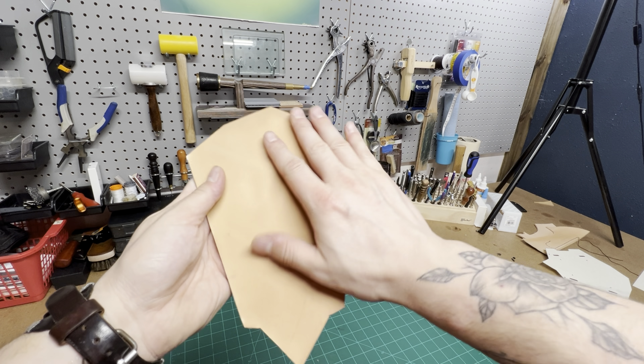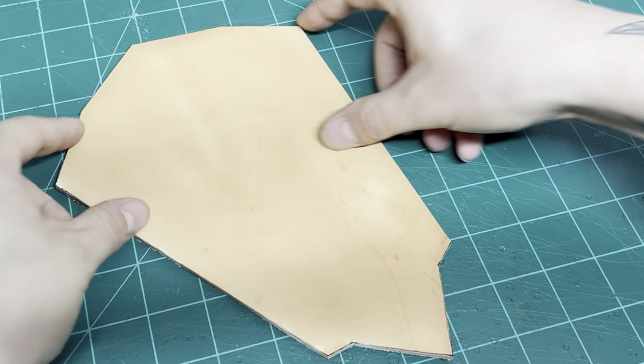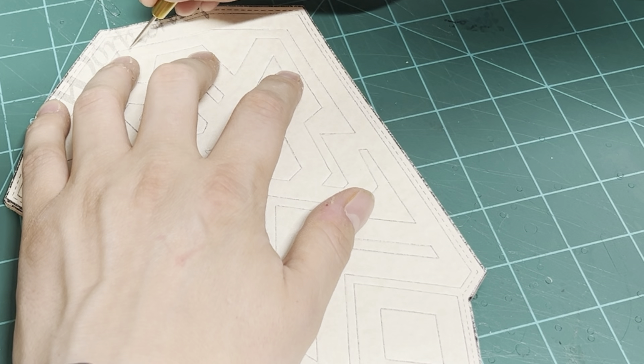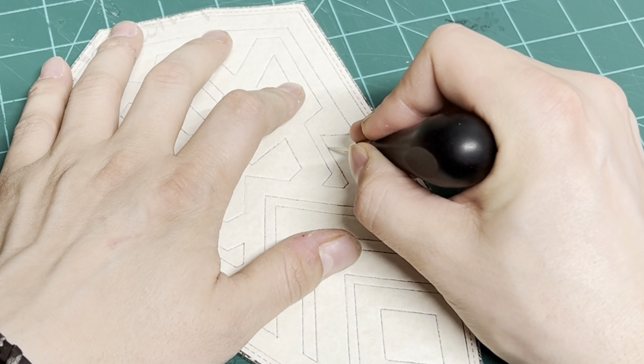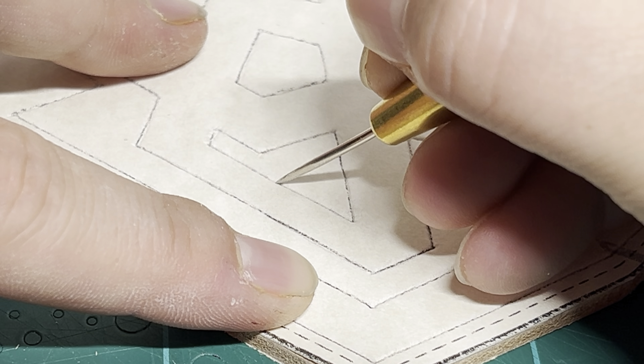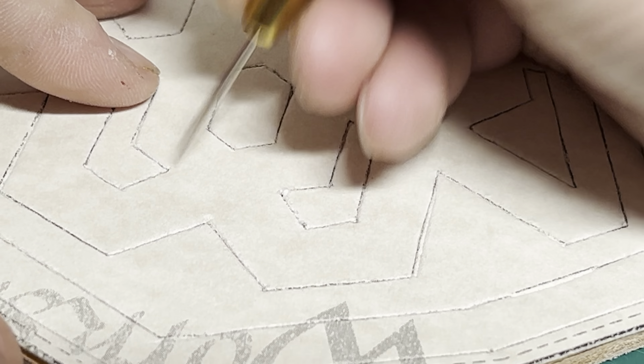Wet down your leather so that it's a little bit damp and cool, but not soggy. Then lay your pattern over the top of it, and then follow the thin black lines with either a pen, a stylus, or my favorite is a stitching awl. All this is going to do is leave a nice impression underneath so that you can follow the lines with your swivel knife.